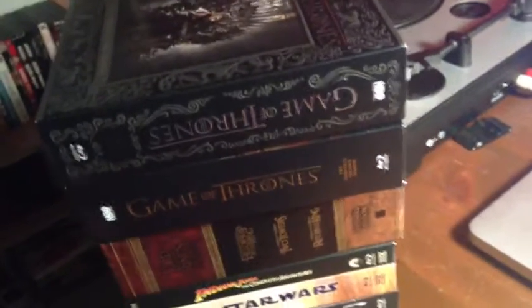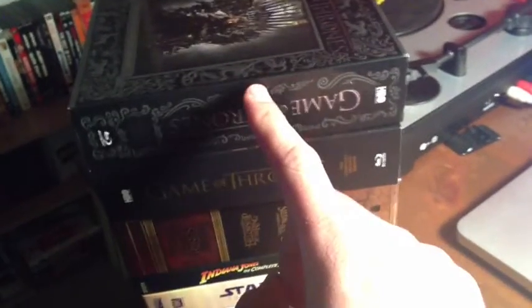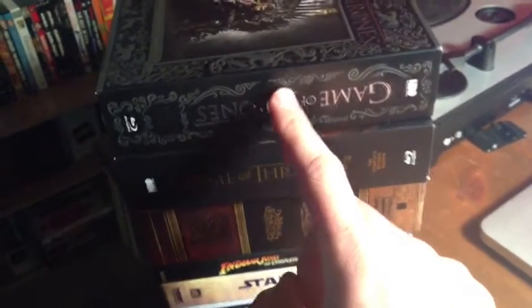Hello, everyone. I wanted to talk to you about what's probably the ultimate first world problem, and that's with the Game of Thrones box set.